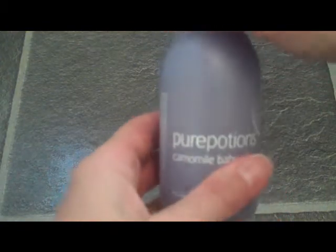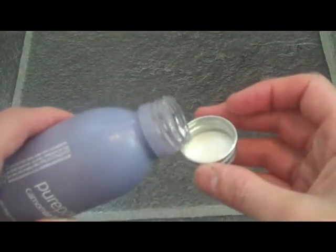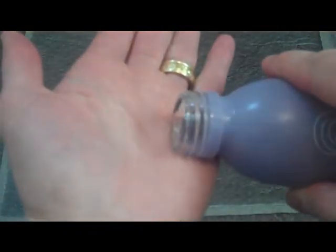If you're using it in the bath, you would add half a capful into the running water. If you're going to be using it for massage, just a couple of drops into the hand.